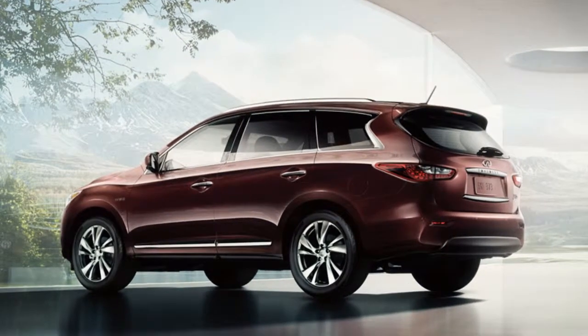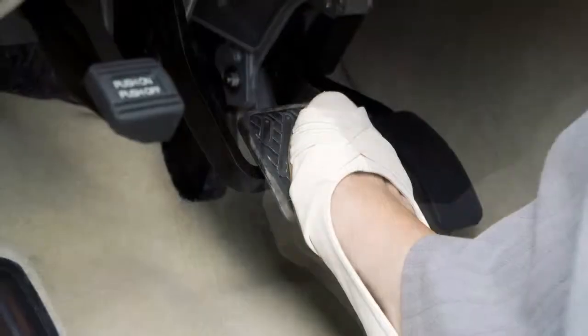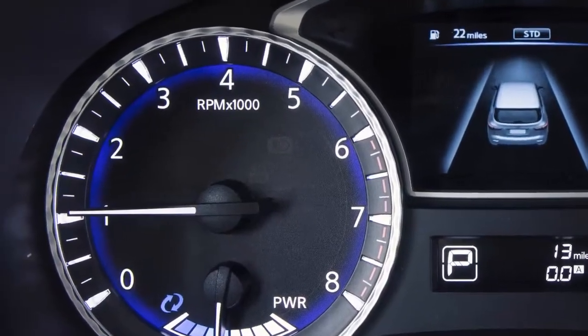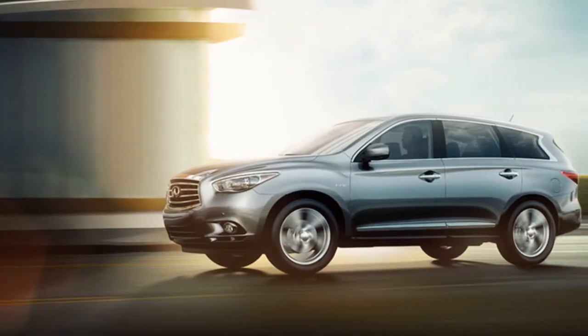To start the Infiniti Direct Response Hybrid system, ensure the shift lever is in park, depress the brake pedal, and press the ignition switch. The ready-to-drive indicator light flashes. When the indicator light stops flashing, the vehicle can be driven even if the gasoline engine is not running.